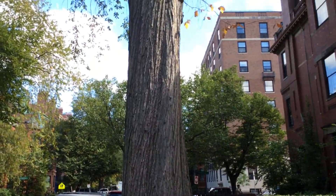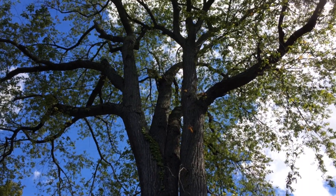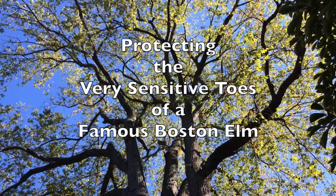For more about this mighty elm and how the Garden Club of the Back Bay led the fight to save it when it was threatened with removal, click on the link in the video description below.